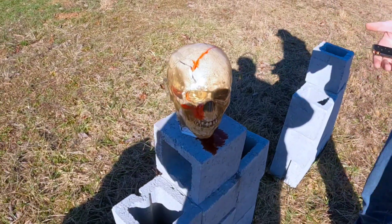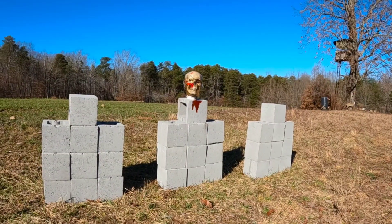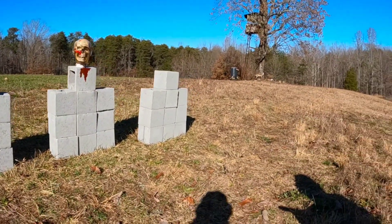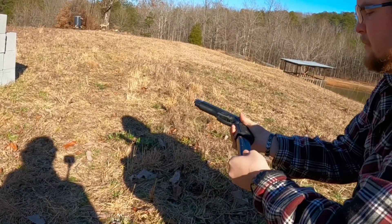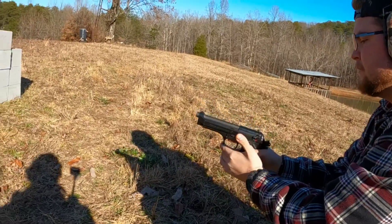All right folks, up next is our 9mm. Got a Beretta 92FS, shooting some 115-grain full metal jackets — let's see what she does.